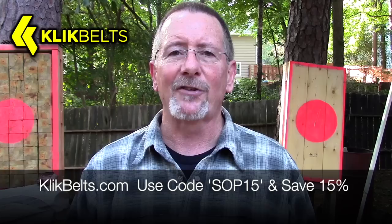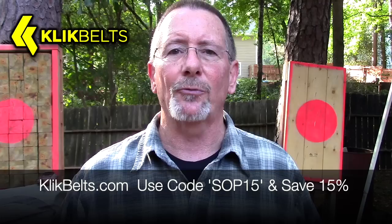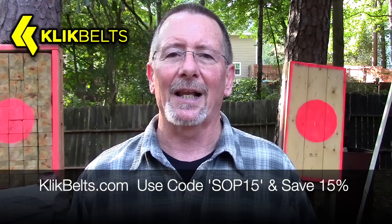This video is sponsored by my friends at clickbelts.com where you can save 15% by using the coupon code SOP15 at checkout. Click belts feature genuine cobra buckles, they have a full lifetime warranty, and they are sewn right here in the USA in the great state of Texas. They have some of the best customer service I've ever seen, and they've even got a really cool TSA-friendly poly cobra buckle. If you're looking for a very strong, very cool belt, check out clickbelts.com and use coupon code SOP15.